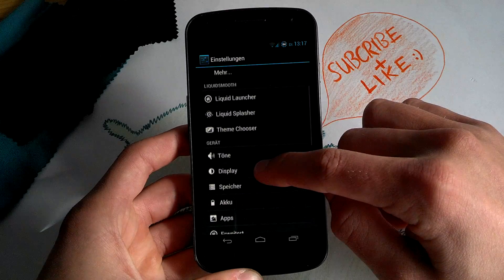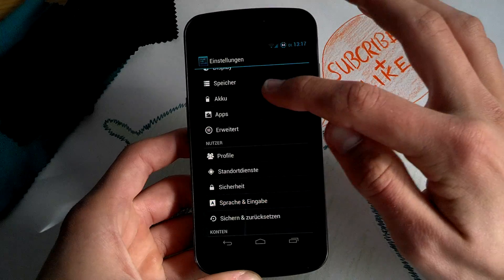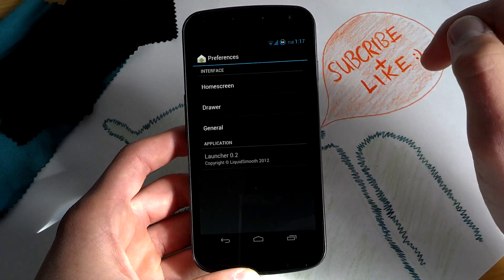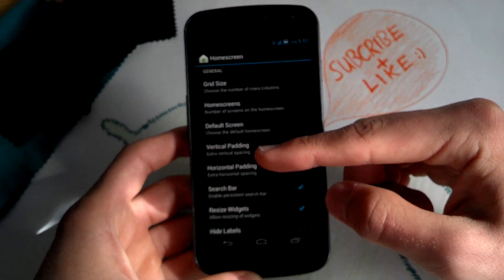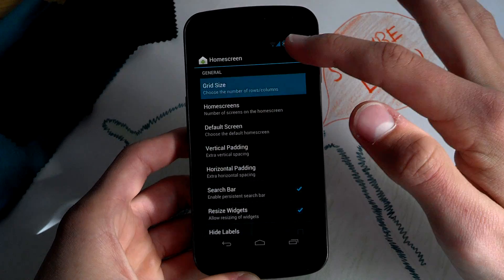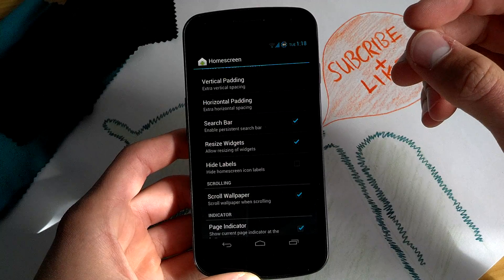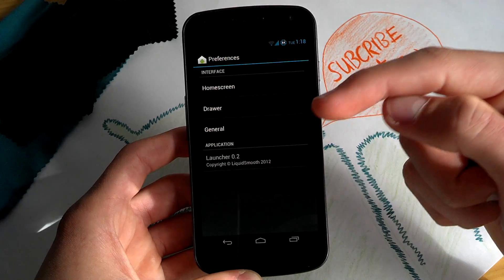You will get that in the settings menu. So guys, you get Liquid Launcher — it's basically kind of a Trebuchet launcher with some other options, but basically it's the same. You can change the spacing on the left or the right of the home screens. You can choose the grid size up to seven rows and seven columns. You can hide the labels of your shortcuts and disable wallpaper scrolling.